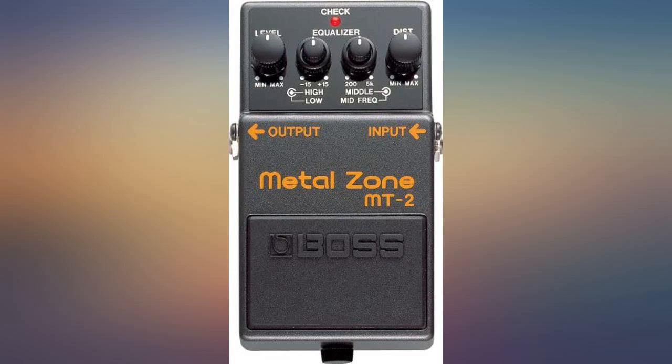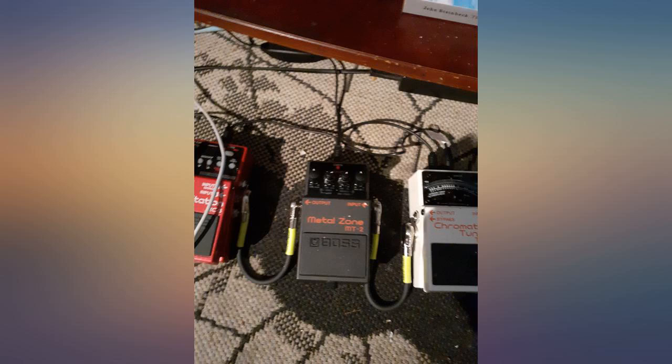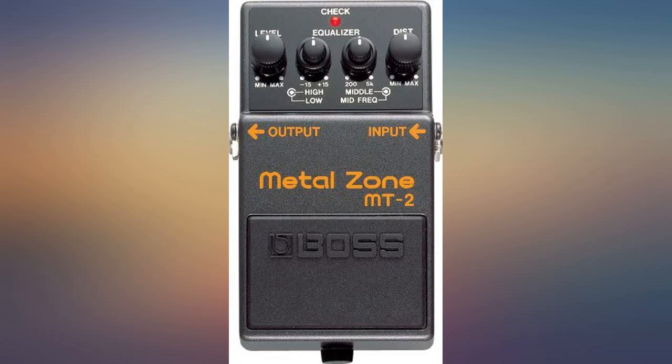Don't dare to be amazed by turning up all dials. You will need to meticulously couture the shape of the distortion by turning the dials to find that sweet sound that you desire. There are a lot of haters that will say it's too fizzy and just a pedal for high school guitarists with crappy amps. If you dime it out, yes it sounds like hell.